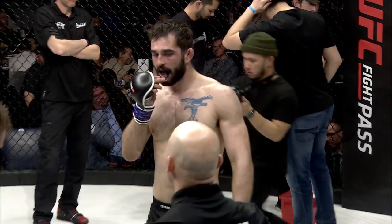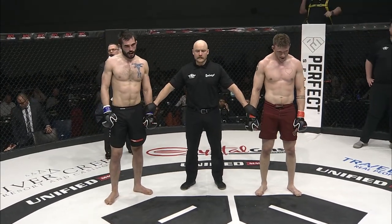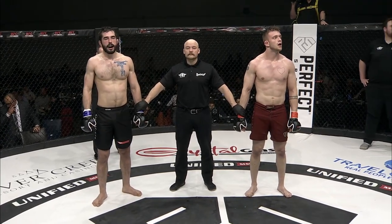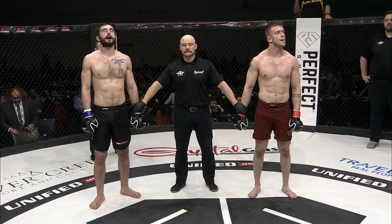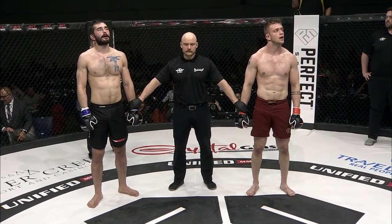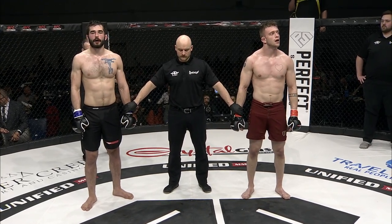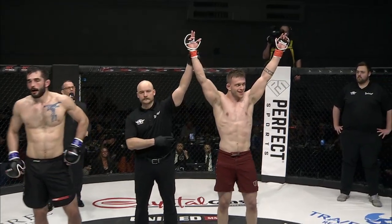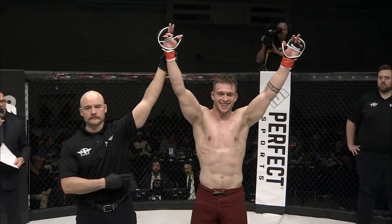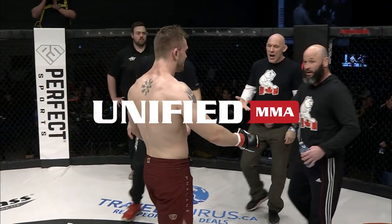Who will emerge victorious? We'll find out the answer right now. Fight fans, we have a decision. Judge Ziad Harv, Judge Jason Tatlow, and Judge Andy Social score this fight all the same: 29-27. Your winner by unanimous decision — Parker Vanderbilt! Vanderbilt gets the victory here — no surprises.